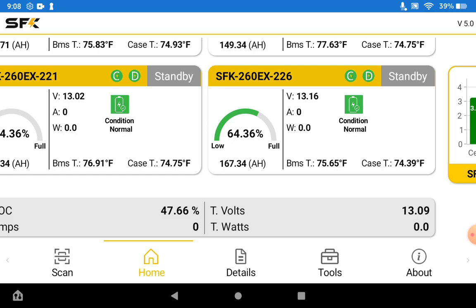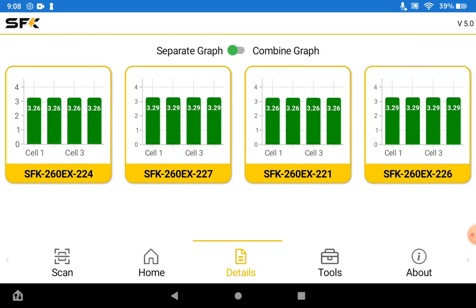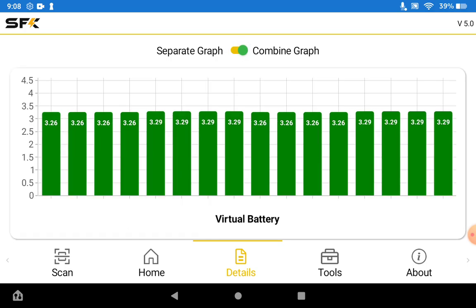We then have the details tab which, very similar to the single view, lets you view up to four batteries at the same time. If you want to see the battery voltages in a combined graph, you can see all four batteries in a combined view to see what the cell voltages are. Normally when you have them all balanced out or parallel-charged you'll be able to see all cells simultaneously.